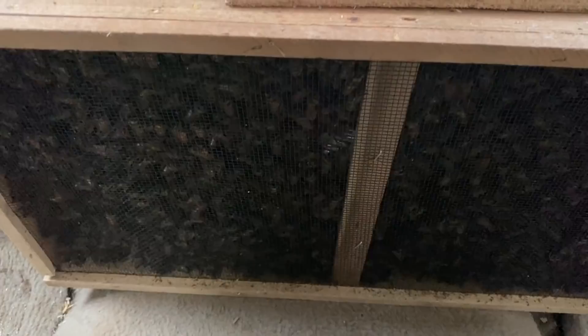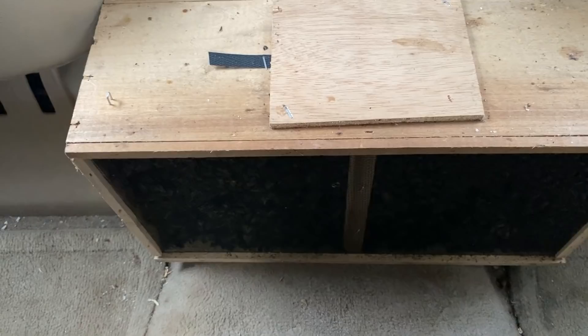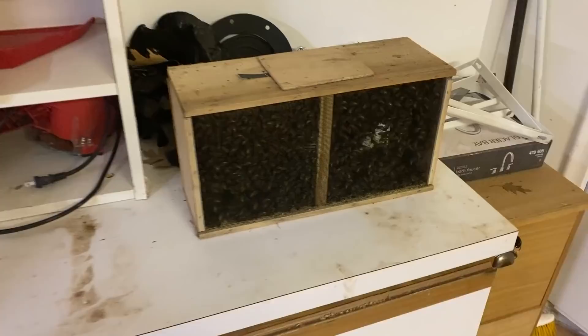Here are my buddies for the 15-minute drive home — it's kind of disturbing actually. What if the cage breaks? Well, here's my hive — it's got a little work before I can put some bees into it.